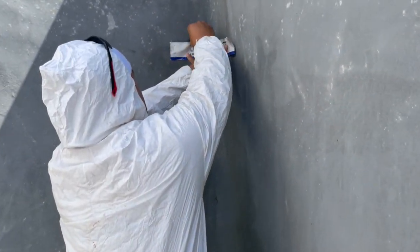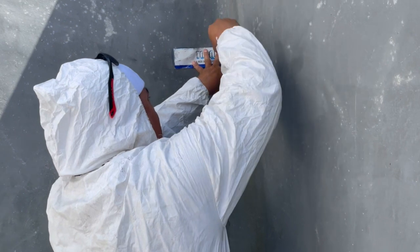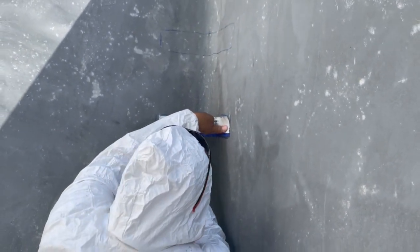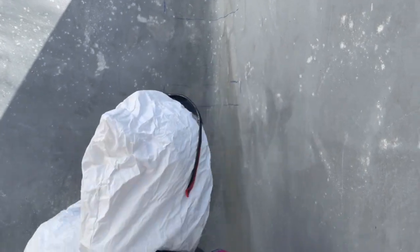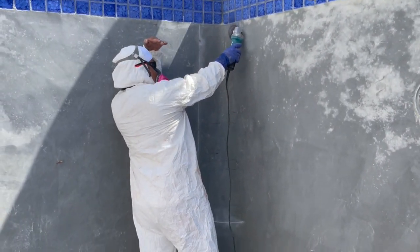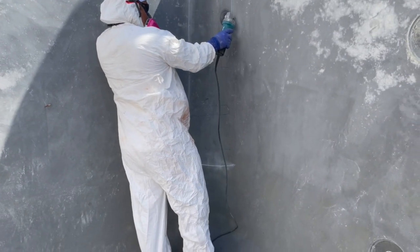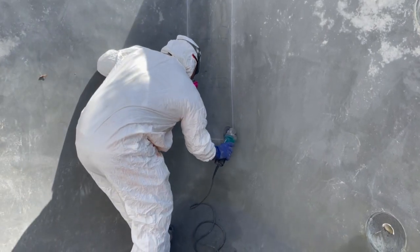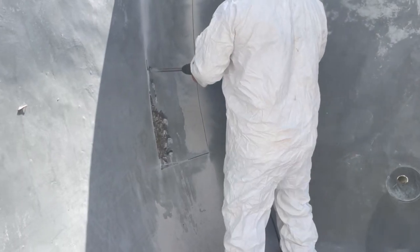We're going to take our templates and mark out so we can get a wide cut. We're going to cut this a couple of times, but this is just giving us an idea of where we're going to take that wide cut from. Once we have it marked out, we're going to cut the whole thing open. We're going to take our four-and-a-half-inch diamond blade, cut down, and remove a section — and you'll see where we set our staples back.